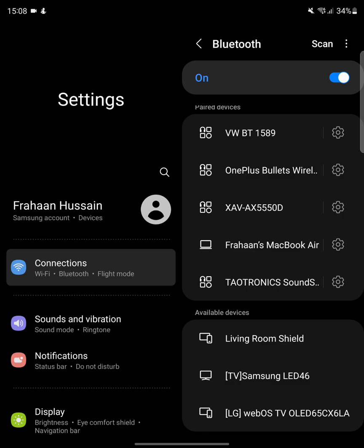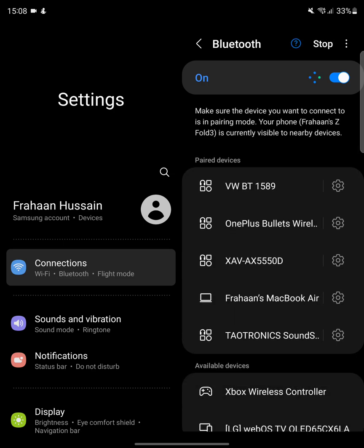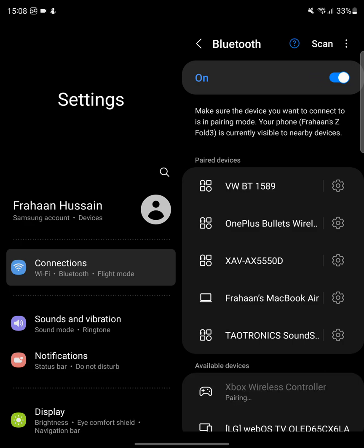Keep the sync button pressed for a few seconds. With newer controllers you don't need to turn them on first — just keep it pressed. With older ones, turn the controller on then press the sync button. The light will start flashing fast, the Xbox logo will flash, and the controller should appear in the list. If it doesn't, press scan and it should appear.